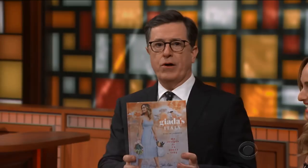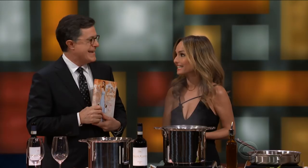You got the new book. This is your — what number are we talking about here? Nine. Ninth book. It is called — hold it right here — it is called Giada's Italy.